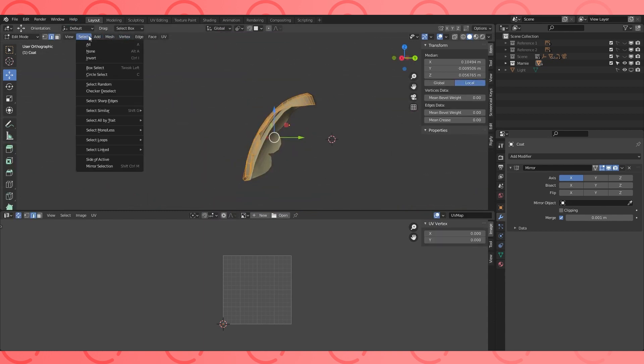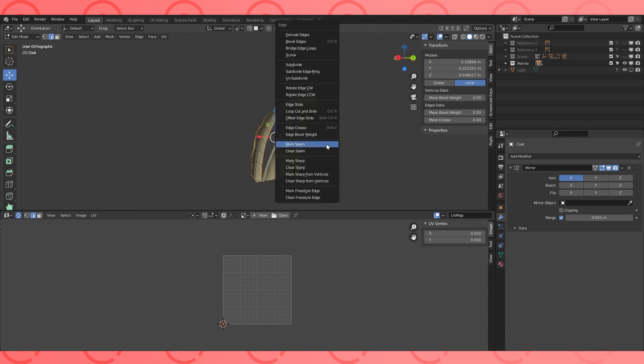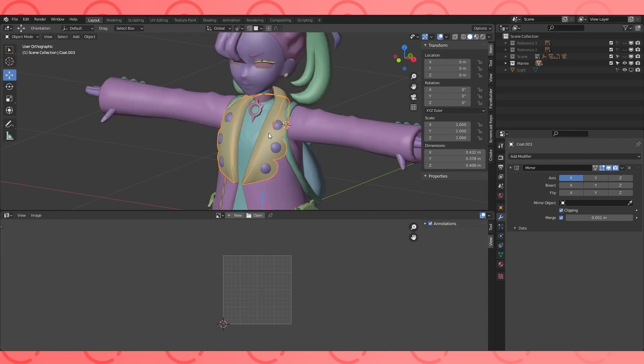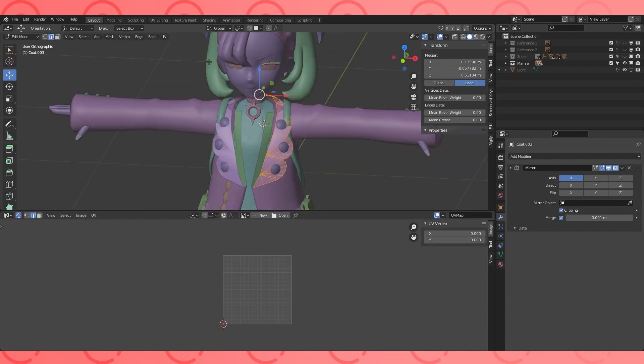For this object, select all, go into the select dropdown, and choose select boundary loops. Then mark the boundary loops as seams. Do the same with this object.